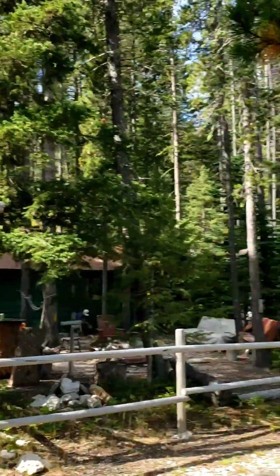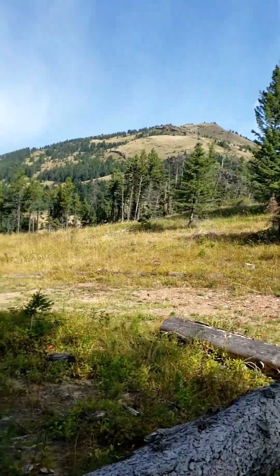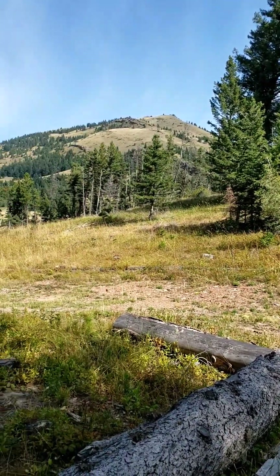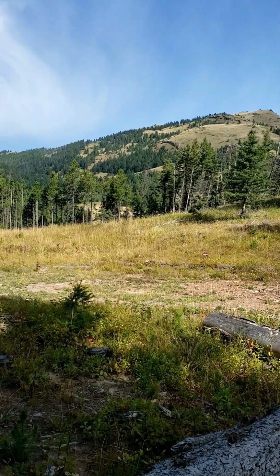God, it's beautiful though. I mean, if I could just have my actual shop right here — be able to play in my shop all day and then sleep in my cabin. That's every man's dream.